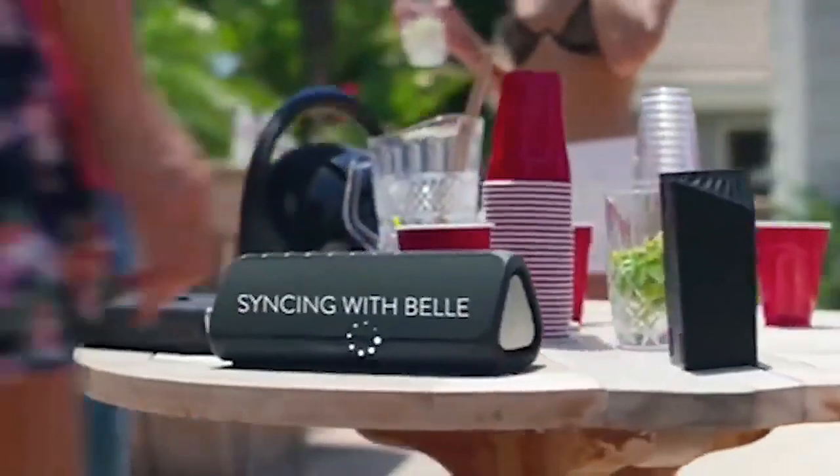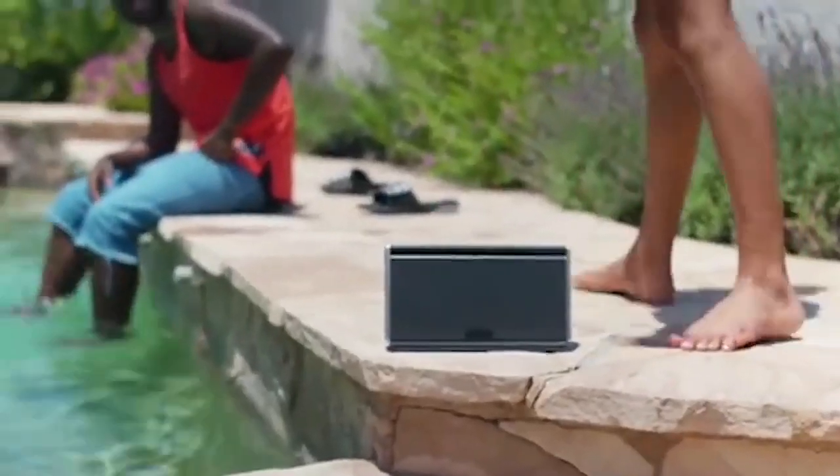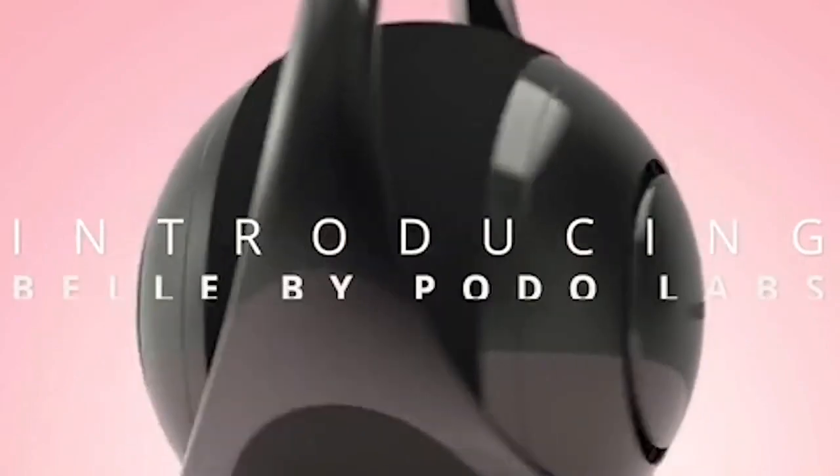In addition to the controller function, Bell also has two wideband speakers and a 5-inch subwoofer, allowing you to use the device as a separate speaker system. The standard version of this column will cost $250, but you can buy a model with less power for $220.